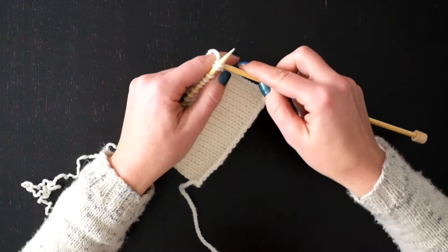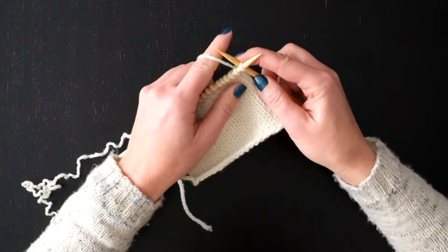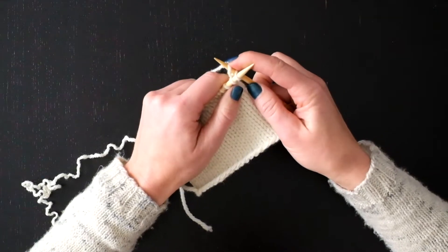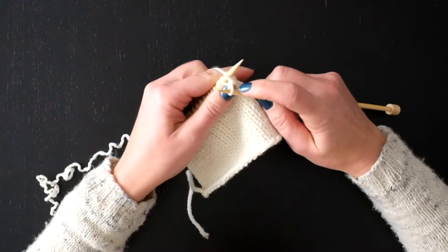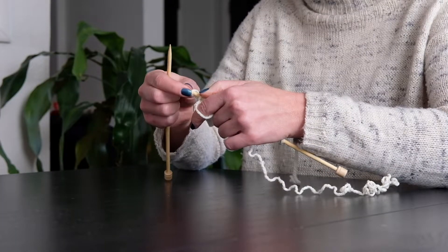So that was one stitch. I'm going to do it again — needle in between these first two stitches now, wrap around as if to knit, bring that through and onto the needle. So that's two stitches.